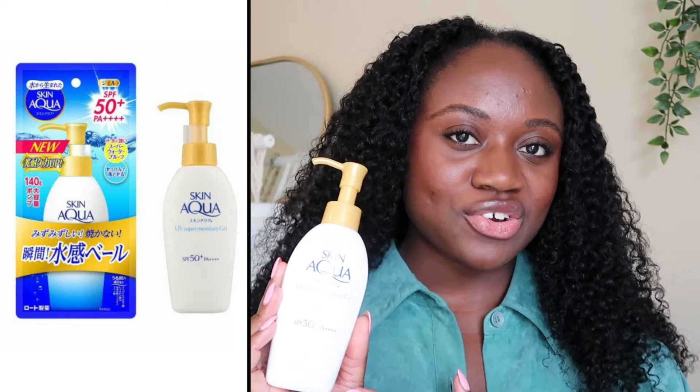This is an SPF 50 plus PA of 4 plus. This is a Japanese sunscreen. You get about 140 grams and I picked it up from Stalvana. At the time it was retailing for $15.99. Keep in mind that this does come in different sizes — a smaller bottle without a pump, a big bottle without a pump, and then the big bottle with the pump, which is what I got.